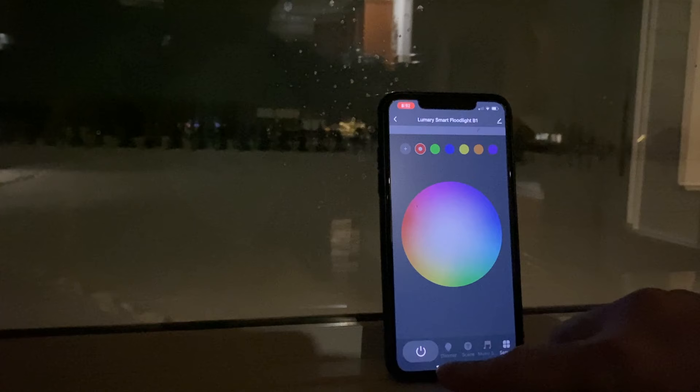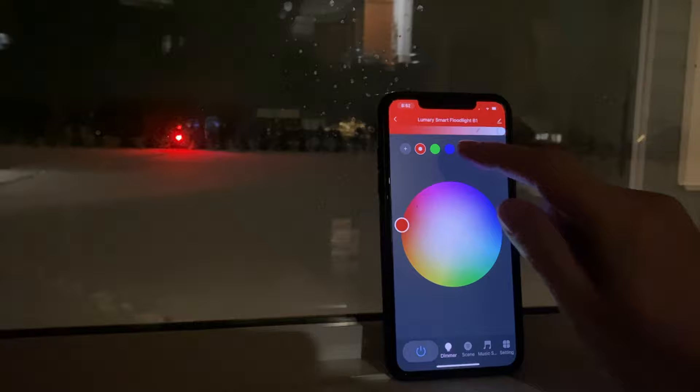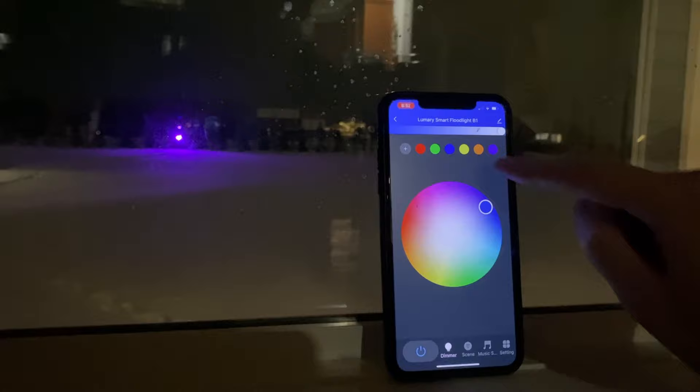Now it's time for our range test. Lumeri recommends a maximum distance from your Wi-Fi modem or access point of 90 feet or just over 27 meters. Here we are at 260 feet or 80 meters away — you can really see how cold it is on this winter's night. Running inside to check connectivity: we have power, it turned on quickly, tried a few different colors and a scene. There's actually no lag whatsoever, just as if I was in the studio.